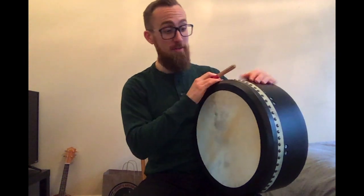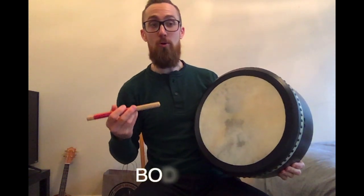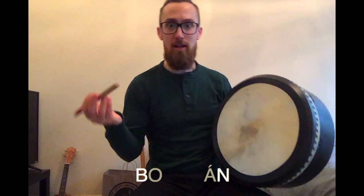I have found this instrument to be one of my favorite ways to make music. It's an Irish frame drum. It's called a bodhran. It's spelled B-O-D-H-R-A-N, which is the Celtic way of spelling it in the Irish language, but it's pronounced bodhran.